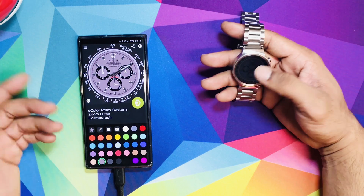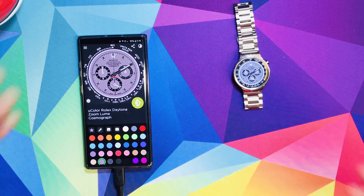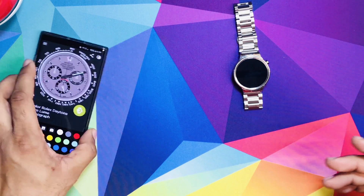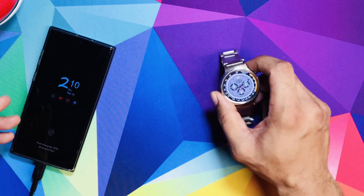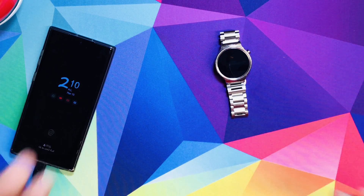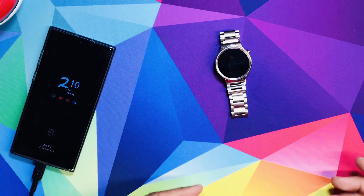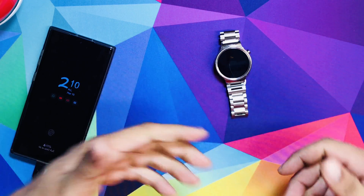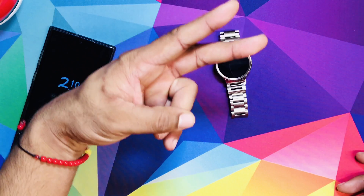It is what it is — I hope you liked this video. Let me know what kind of faces and brand watches you're into. I'm getting into the watch thing and I'm happy with this watch, especially with these faces. Let me know in the comments which faces you'd like me to find or recreate. Make sure you hit that Like button, please subscribe — it would mean a lot. Your boy Cartoon, peace.